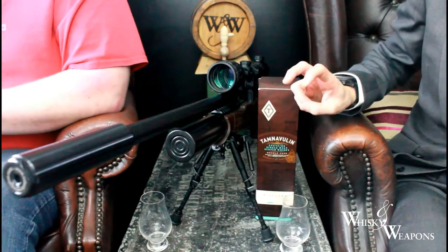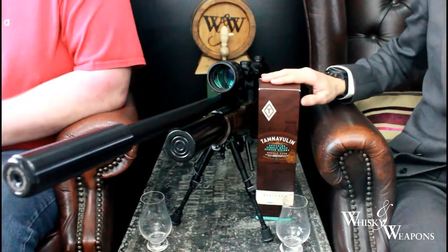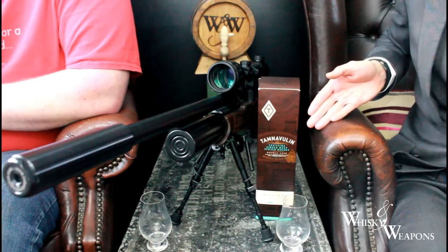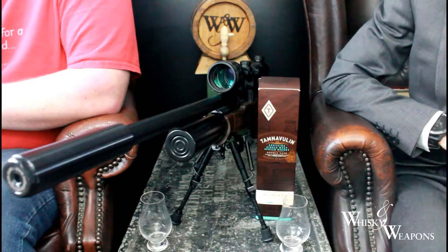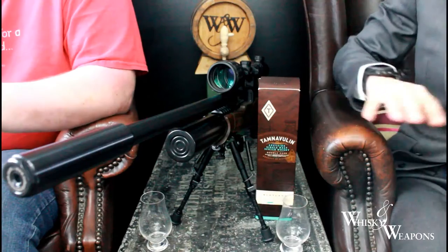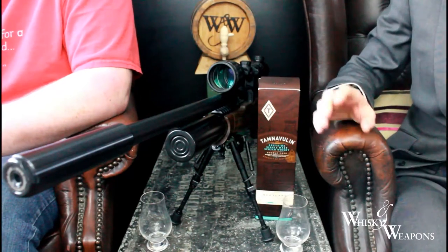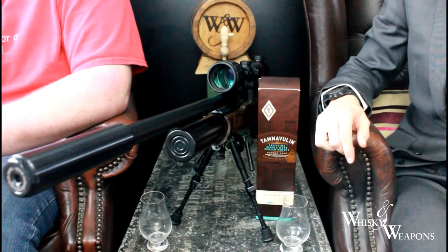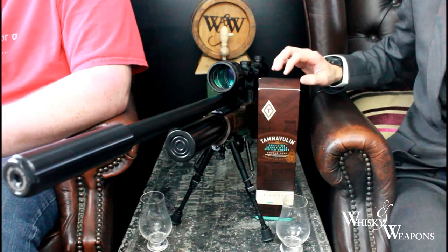An interesting little whiskey we've got here today - Tamna Double Cask. I believe this is owned by White McCain. The majority of their stuff goes into blended whiskey, or has done in the past. Should we set the bar low? We shouldn't set the bar at all - we shall remain impartial.